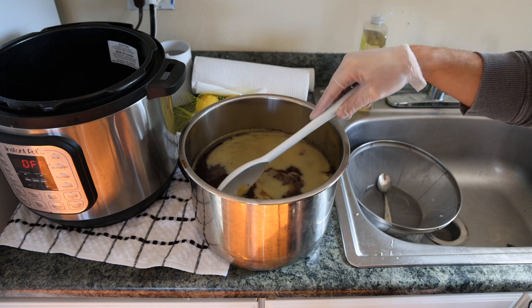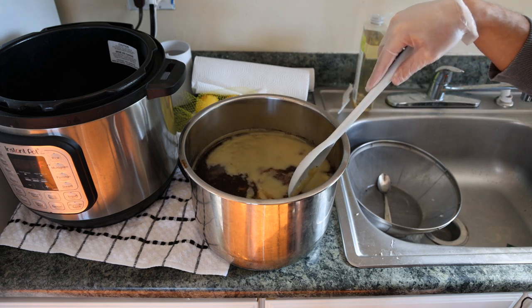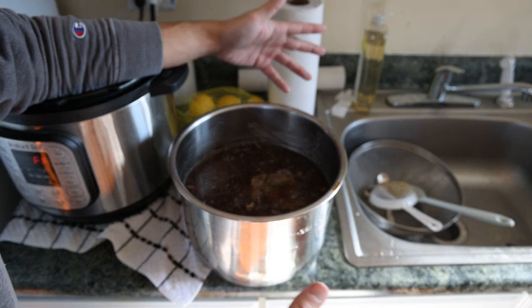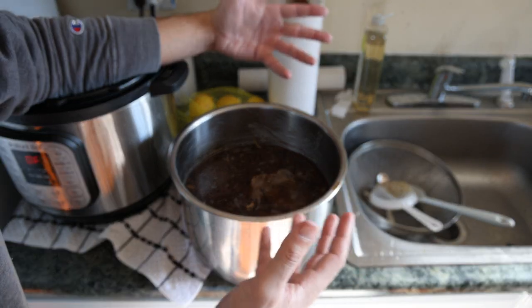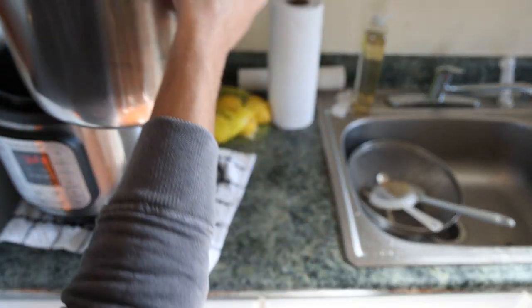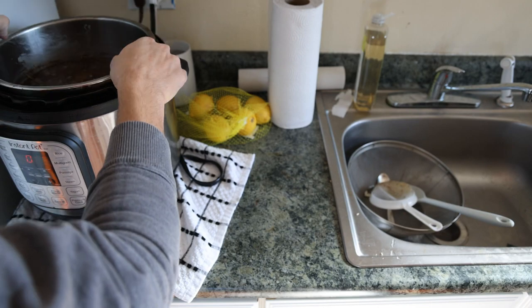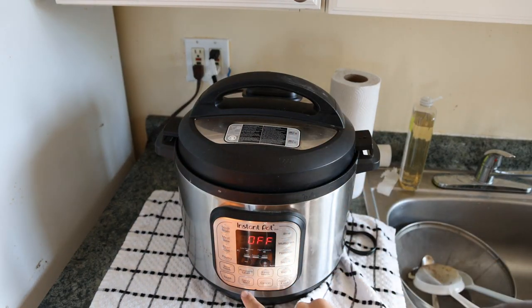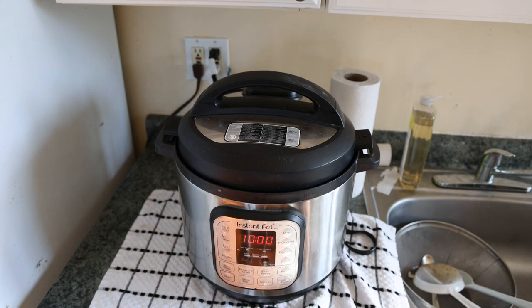By removing this fat, it's just going to have a lot cleaner flavor. We got all the fat out — the shank was resting overnight and developed a lot of those delicious flavors even more. So when we're ready to serve this, it's going to take an hour or two. I'm going to put this back in the Instant Pot, put the lid back on, put it on keep warm, and let this go for about two hours. Make sure everything else is ready.